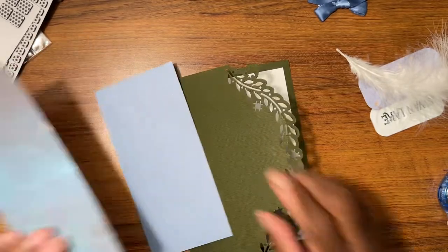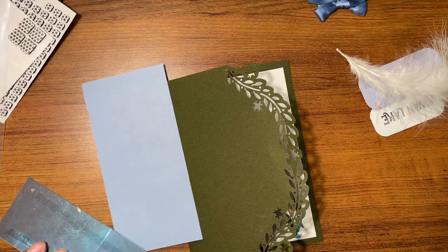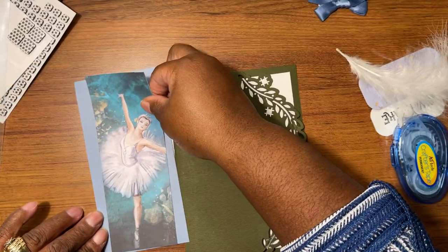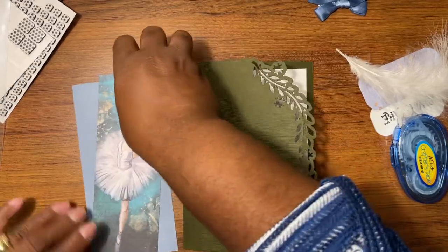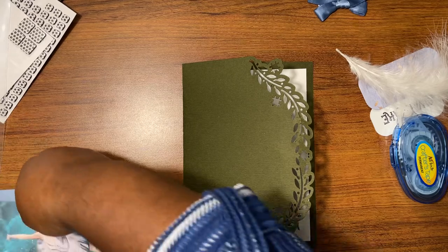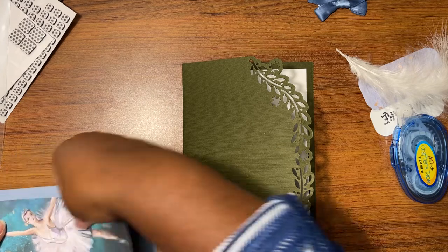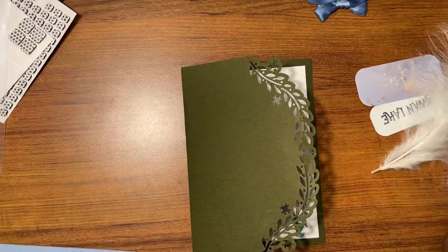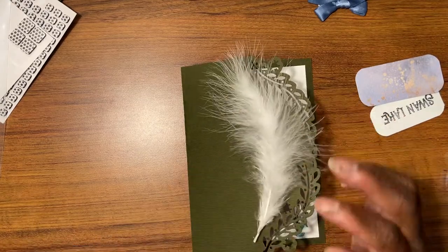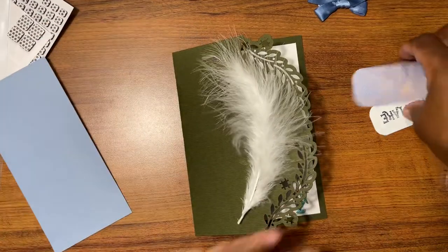This is going to get matted and layered here, with our little lady dancing. I want this to be even, like that. And this is going to go like this — okay so this is going to be popped up.